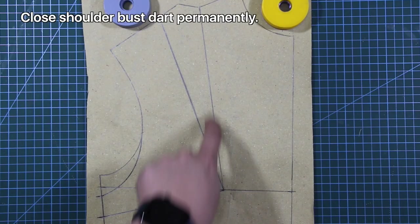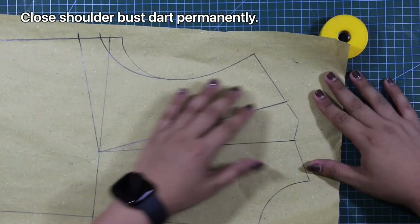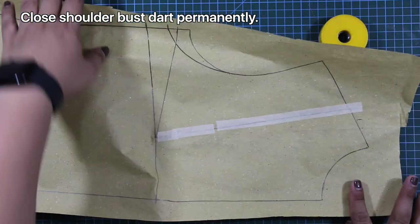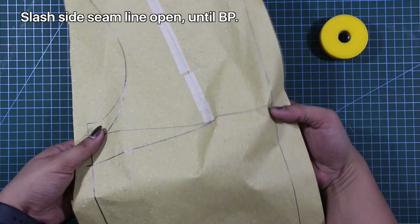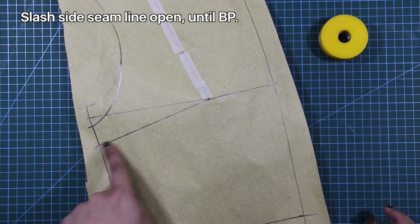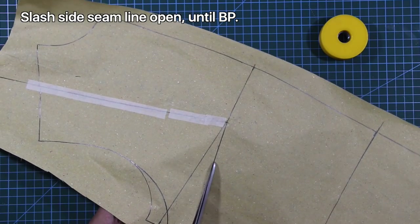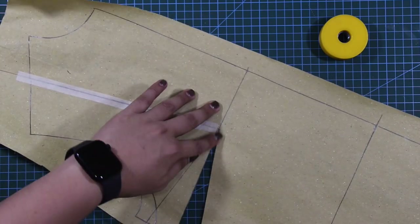Next, I will close the shoulder bust dart permanently using a masking tape. And I'm going to slash the line at the side seam until the bust point. And there you have it, a new side seam dart.